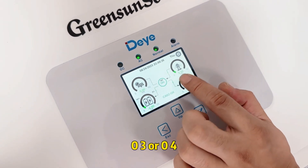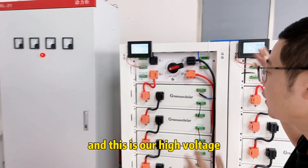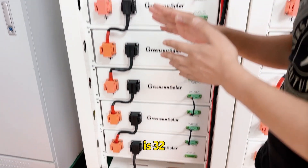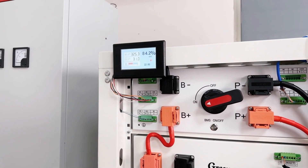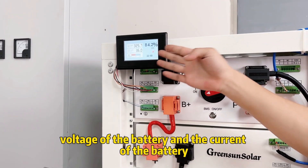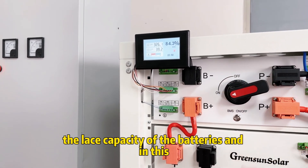This is our high voltage battery rack. Each rack battery is 32 kilowatt-hours. In this screen we can see the voltage of the battery, the current of the battery, and the SoC, which means the remaining capacity of the batteries.